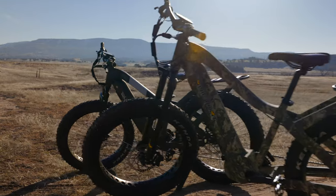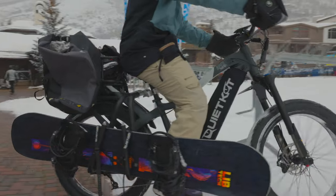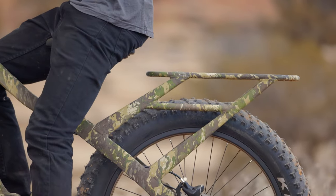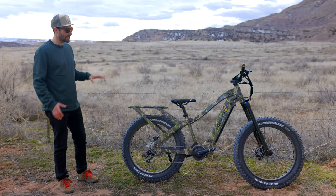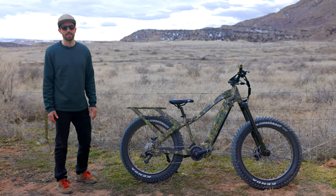Coming with four and a half inch rugged all-terrain tires, a fully integrated rear rack capable of a hundred pounds of load, and a total capacity of 325 pounds, this features top-of-the-line components and is the sharpest arrow in QuietCat's quiver.